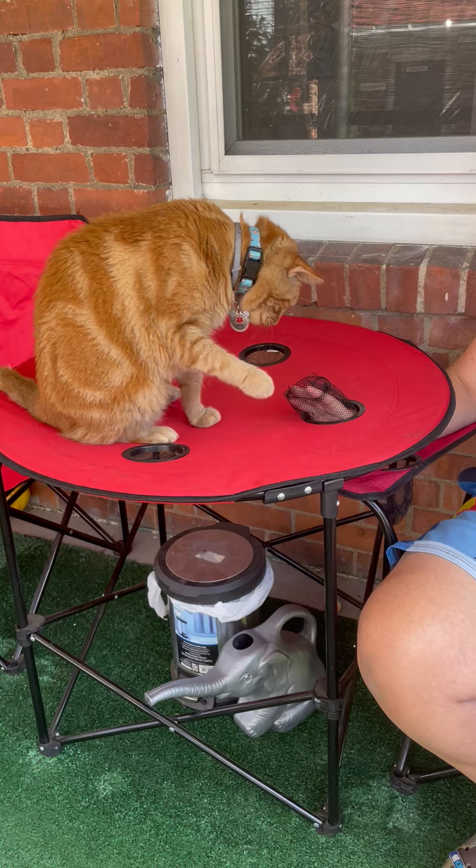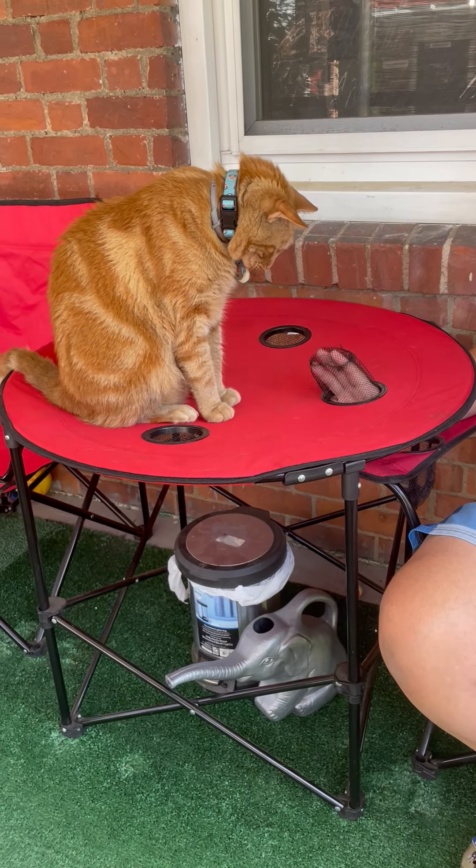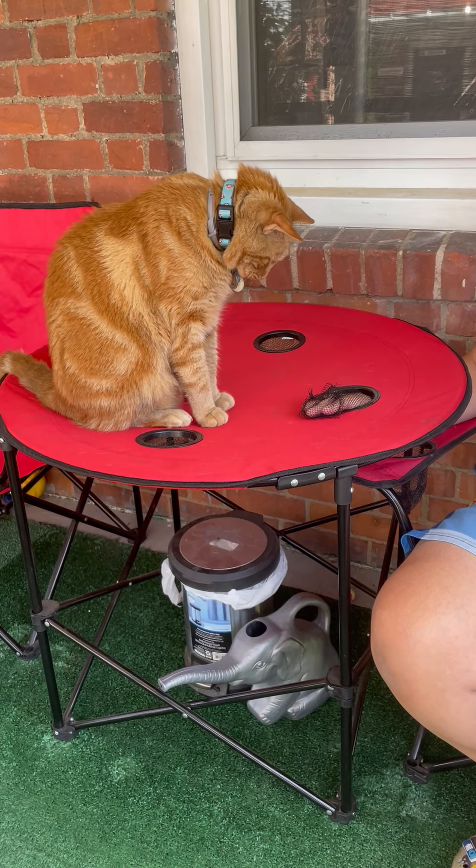He's playing whack-a-mole — his new version of whack-a-mole. Get it, Osiris! Bop it, smack it!